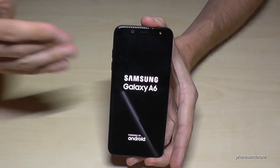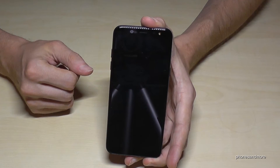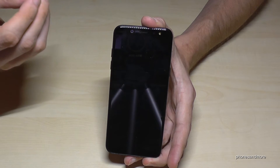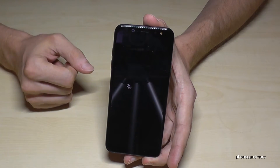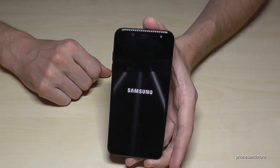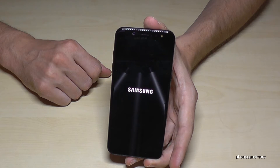So after this process, you have the operating system as you have it with a brand new phone. You have to enter your Google email address and so on. You may also sign in to a Samsung account, and so on.